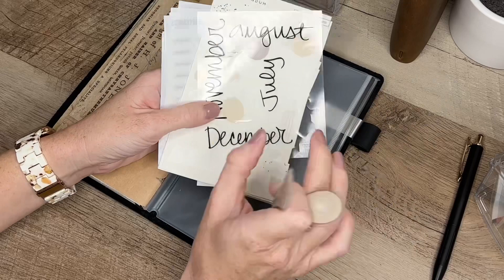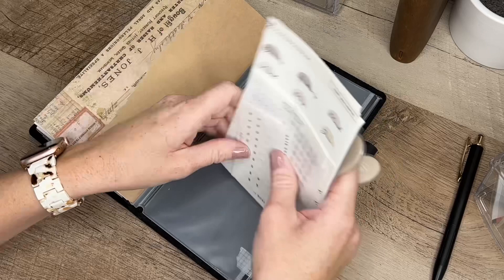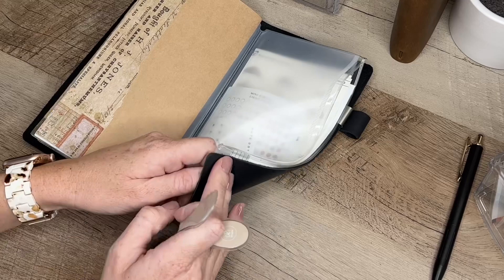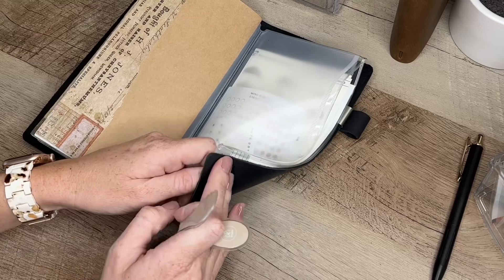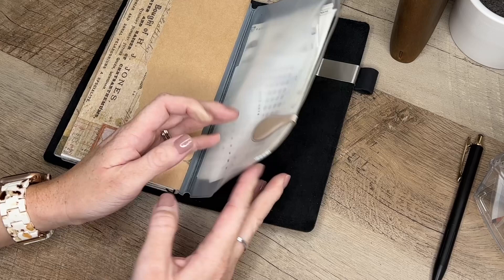I got asked about the month stickers — I found them at Hobby Lobby and will link the full name in the description box. I'm keeping them in this little envelope. It came with a zipper, but I didn't want the zipper hardware to dent the cover, so I used an Ollie clip and a little piece of washi tape to keep it closing instead.